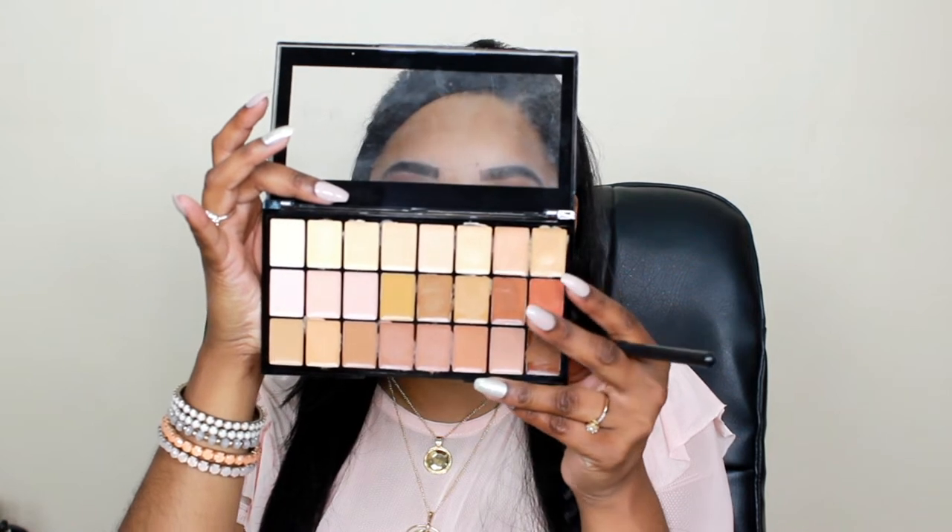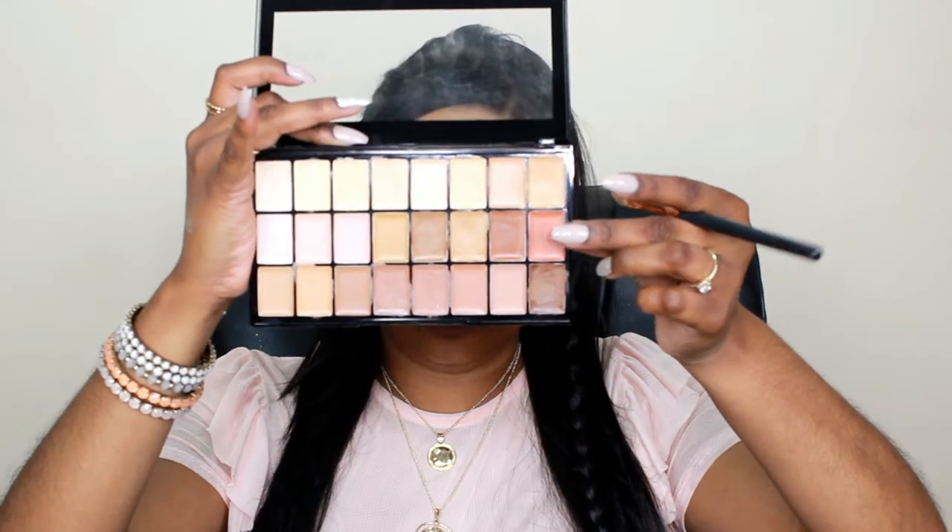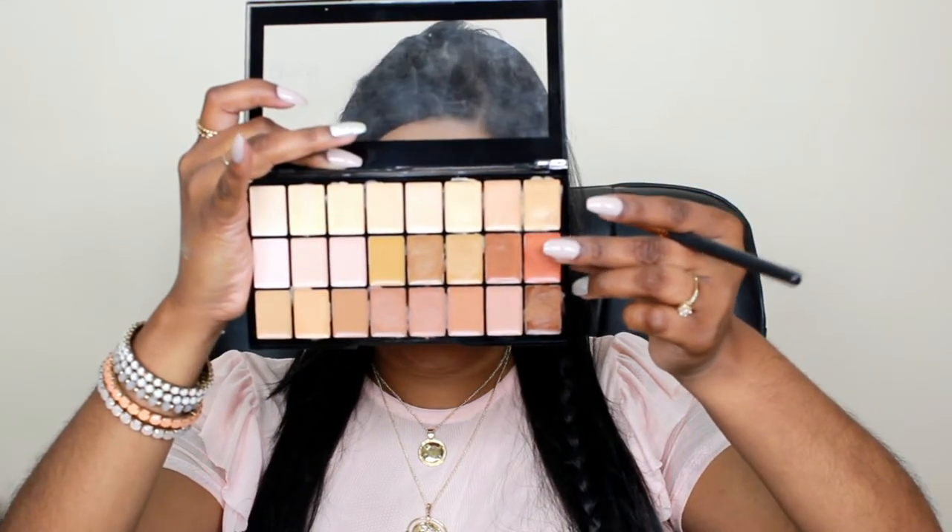Before I apply any foundation I want to color correct underneath my eyes and around my lip area, because that's where it's dark. I got the Pro HD Concealer Kit in Medium Dark, and I noticed it came with a really dark salmon orange color. I was like, you know what, I'm going to try it.